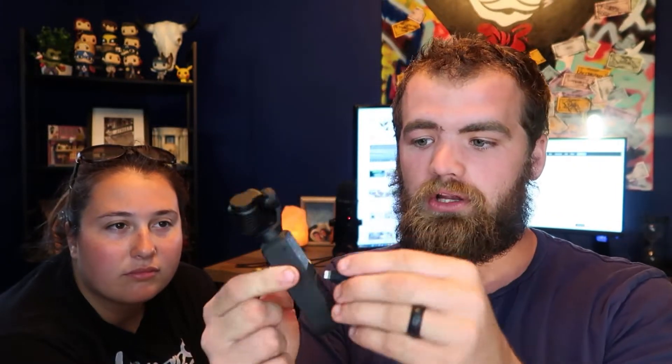On top of that, instead of using the super small screen that it has, you can plug your phone in and they make special mounts to hold your phone off to the side so you have a bigger screen — like the G7X or like a DSLR. So that's pretty cool as well.